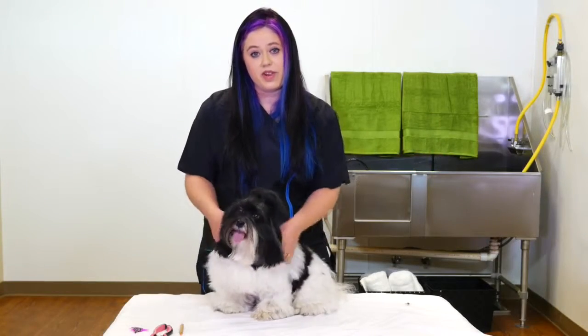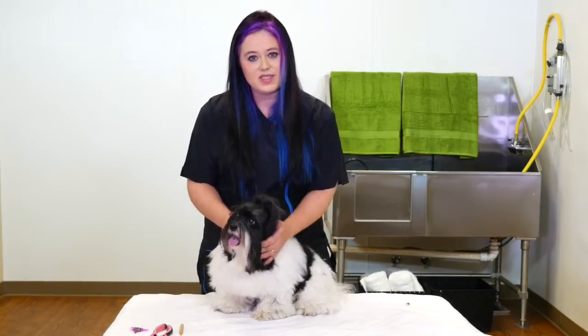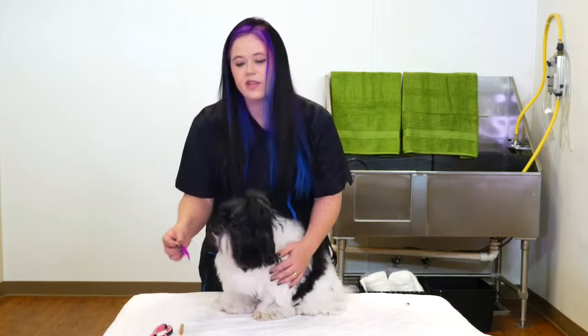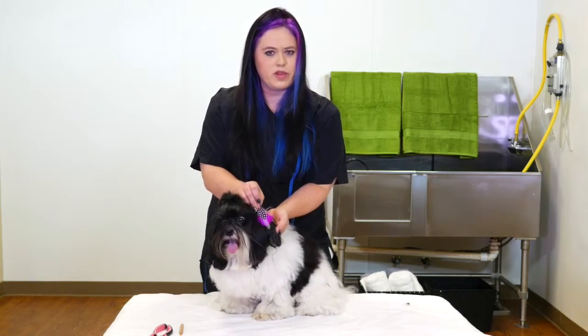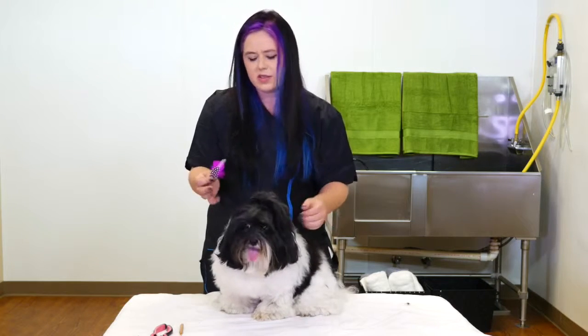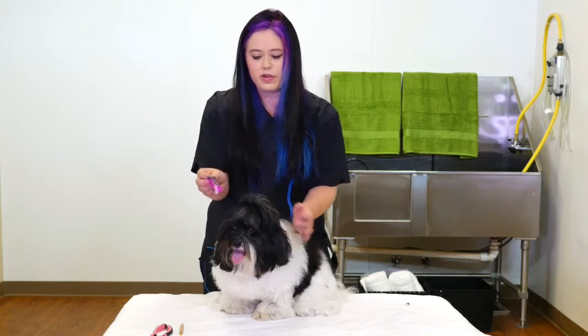Today we're going to be applying a Bark Art Feather Extension on a small dog. This is Maybelline. You want the feathers to be size appropriate for the dog. With a larger feather it kind of looks silly, so we're going to use a smaller feather on her today.